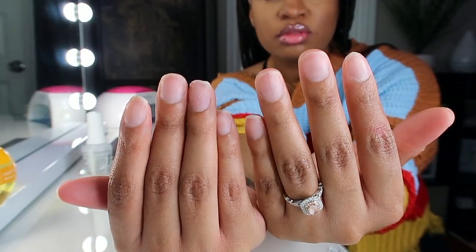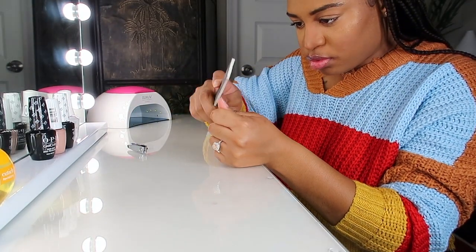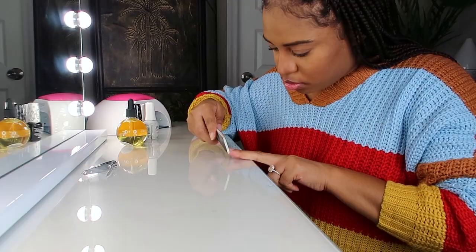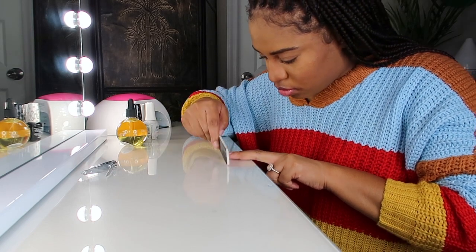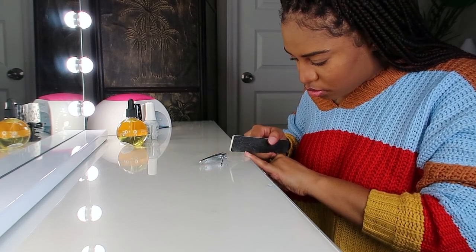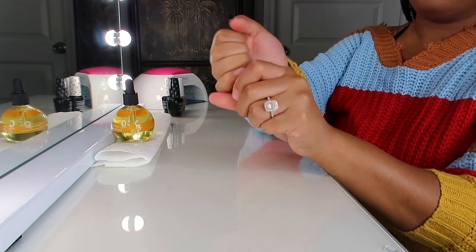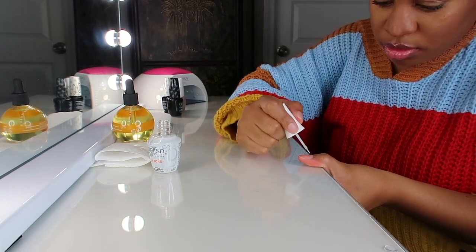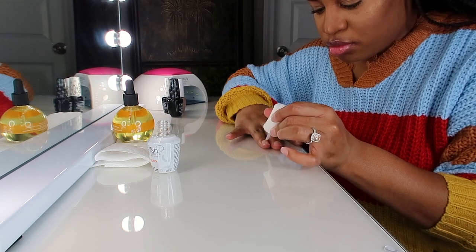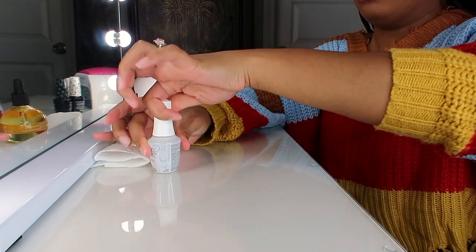Before I get started, this is just what my nails are looking like. I'm going to take a file and just shape them up and file them down, clip them down if I need to, and repeat the process on all of my nails. Then I'm going in with the pH bond. This product is used to dehydrate your nails and take all of the oil out so that the gel polish will stick. You want to apply that and let it dry.